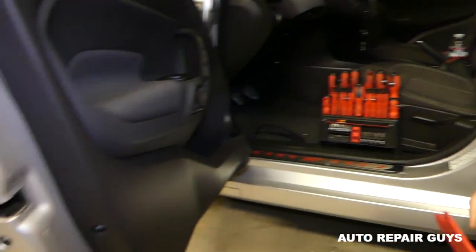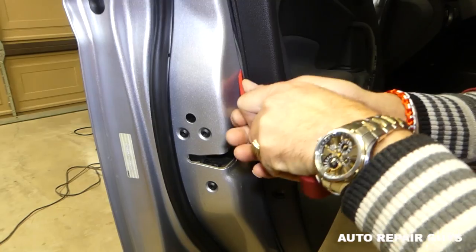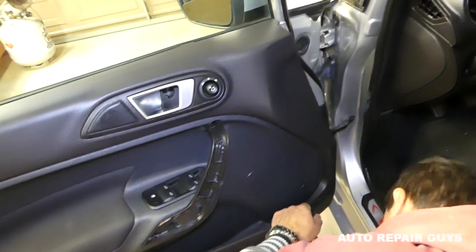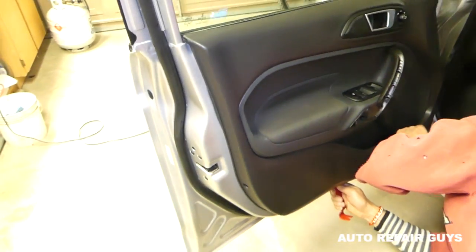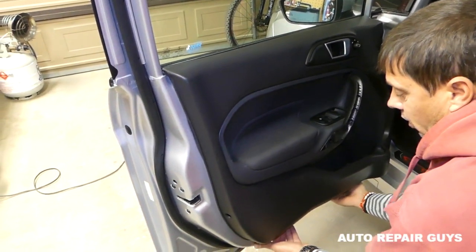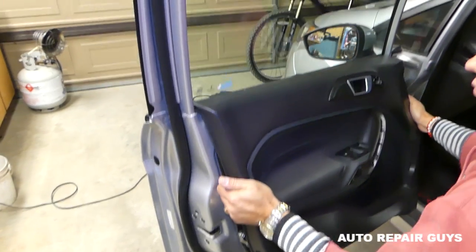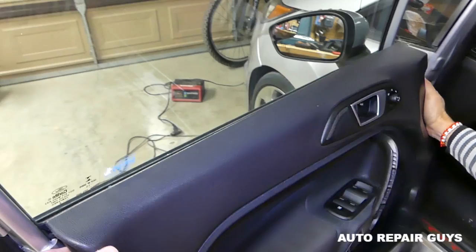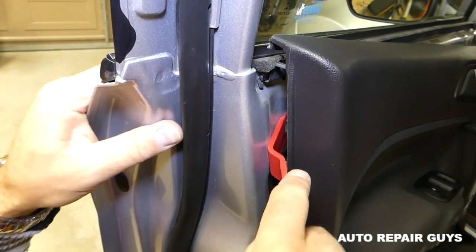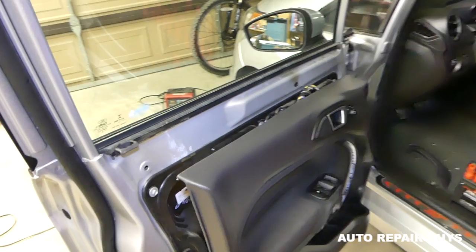Now get another panel removal tool — it's important to pry the panel out properly. It has a few clips here and there, and sometimes it's really tight if it's never been removed. Start on the front side, then lift the panel up because it needs to come out of a groove. Be careful not to pull too much and always check everything around the edges.